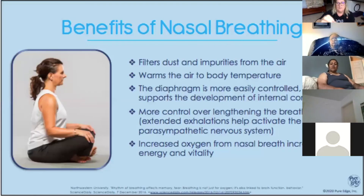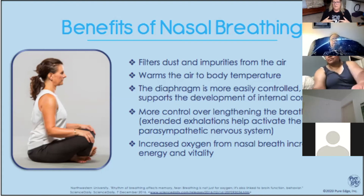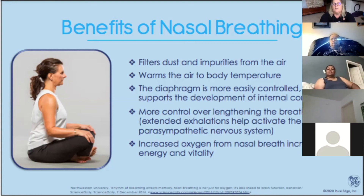One of the things you'll notice when we practice breathing is breathing in and out through your nose. The benefits: it filters dust and impurities from the air. It also warms the air coming in to match our body temperature. This way the diaphragm is more easily controlled and it supports the development of internal core strength. Having more control over your inhalations and exhalations helps activate the parasympathetic nervous system — that's where you can rest and digest. Increased oxygen from nose breathing also increases your energy and vitality.